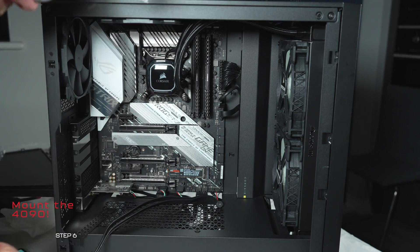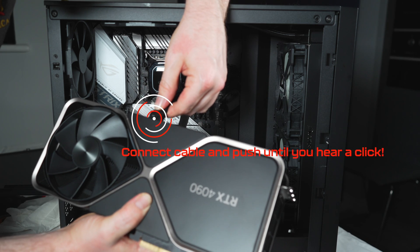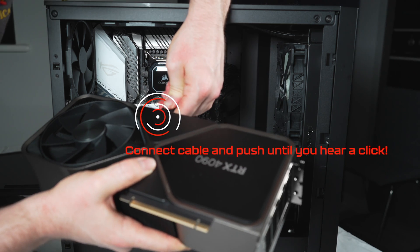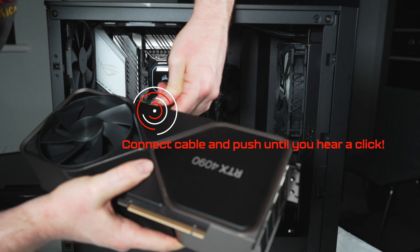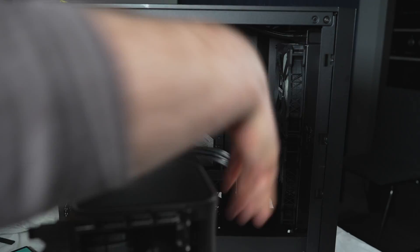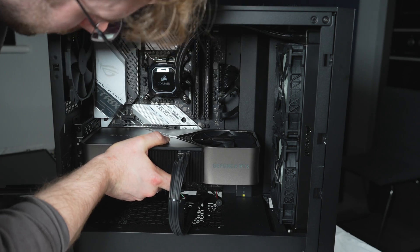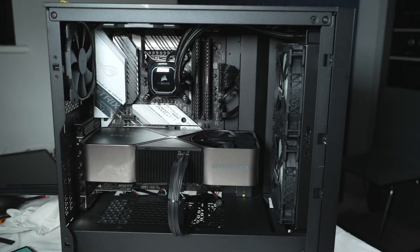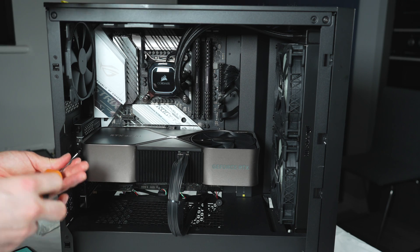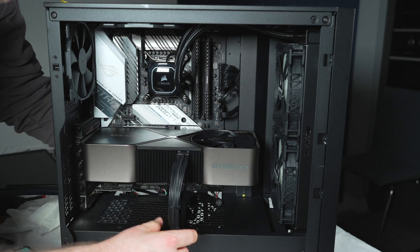You're going to need to remove a third slot because the 4090 is indeed a big boy. Ideally, you want to connect the power supply cable before you mount the card. You're going to want to hear a click — there is a definitive click when this connector seats. There has been some trouble with people incorrectly mounting these and not seating it properly, which has led to some cable malfunctions. Then gently slide the card into the PCIe — Peripheral Component Interconnect Express — and secure it into the connecting slots with the three screws.